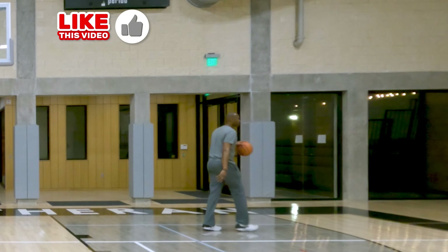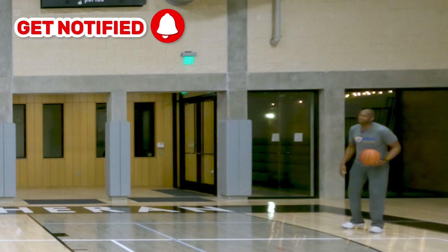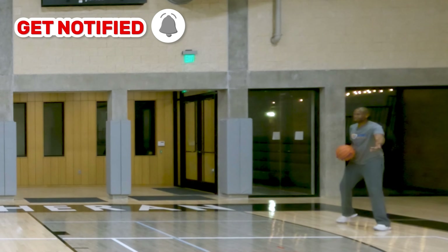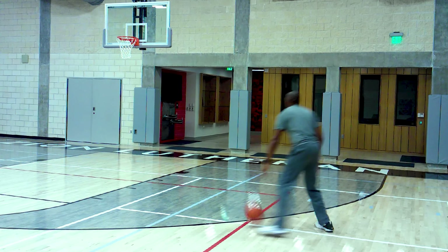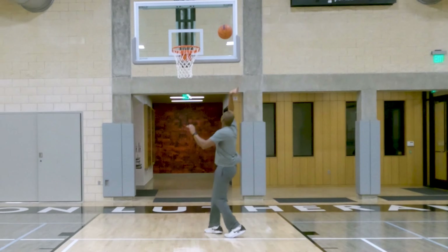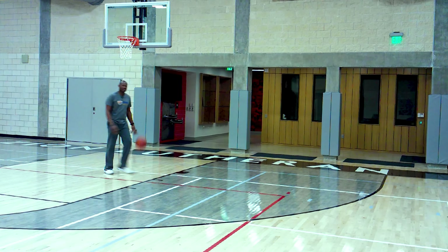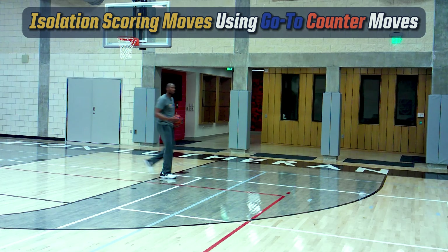My go-to move in this case is between the legs — that's for a taller guard-forward, which is what I was used to. You can go crossover or behind the back. That's one move and go. Let's talk about the go-to counter — now I have to make two moves and go.